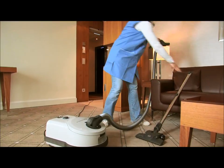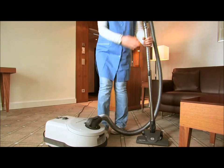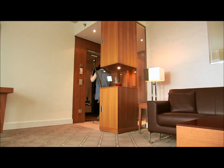The telescopic tube locks onto the hose handle. The practical carrying handle ensures that the SIBO Professional D is comfortable to carry into the next hotel room that needs to be cleaned.